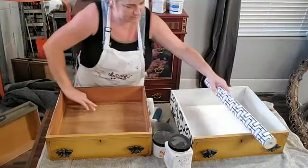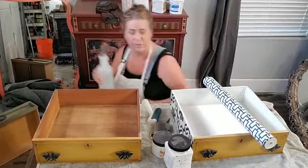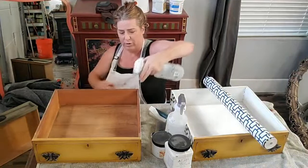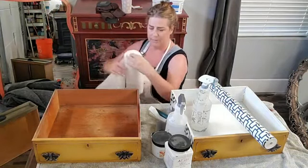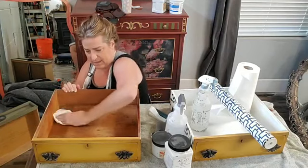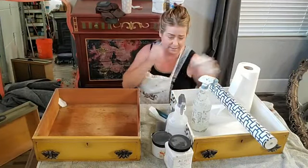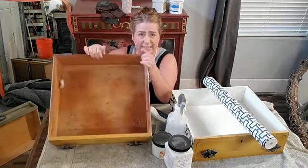First I would start by cleaning my drawers with White Lightning. Dixie Belle White Lightning is a cleaning product that comes in granulated form — I dissolve it into a spray bottle of water, spray the drawer down, and wipe it out, making sure there's no dirt, dust, or debris. I usually avoid pieces that have really strong odors, but these don't smell bad. For the age of this piece it's in remarkably good condition.